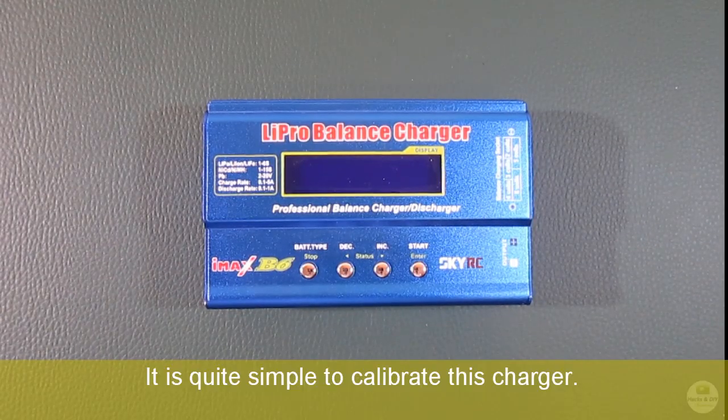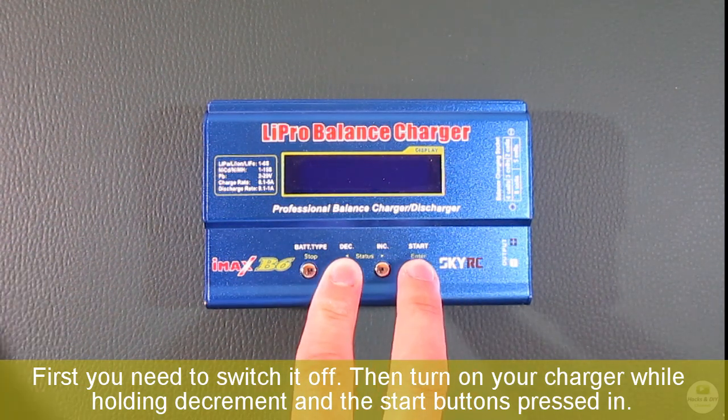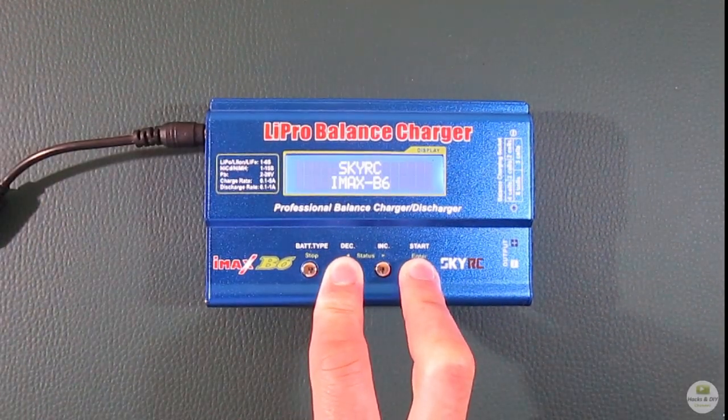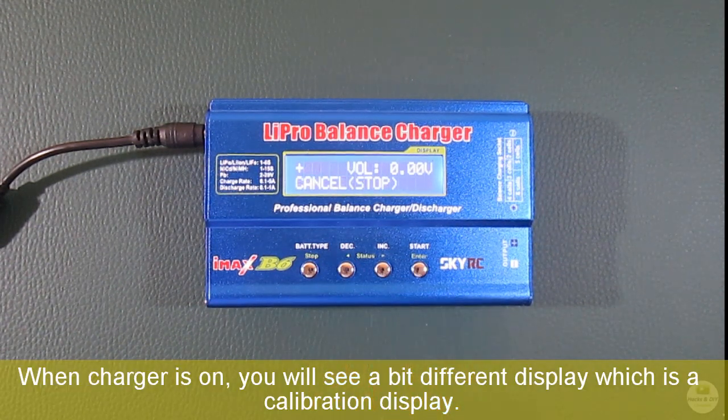It is quite simple to calibrate with the charger. First you need to switch it off, then turn on your charger while holding the increment and start buttons pressed in. When the charger is on, you will see a slightly different display, which is the calibration display.